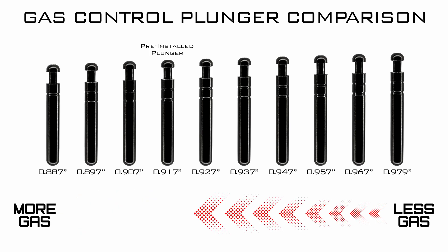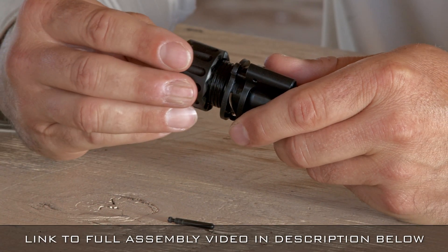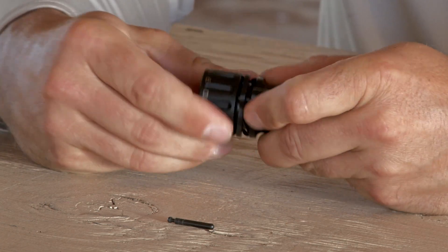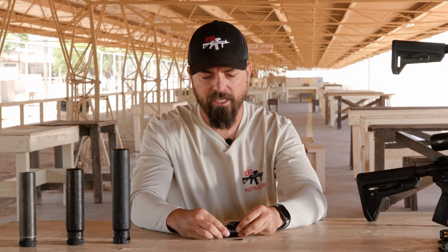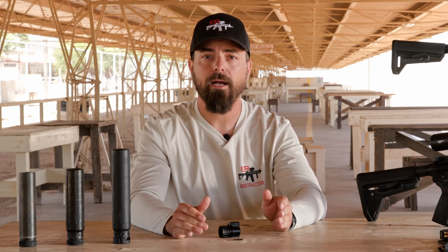The included plunger is designed to work with most weapon setups, but you'll need to try this on your own firearm. Each step in plunger size moves you two positions on the control knob. Once you have the correct one reinstalled, put the collar back on. As we tighten it back down, we'll hear the clicks and get to that stop point. Push the collar down and we're back into our settings 1 through 12 again. This is how we change out and find the correct plunger from the 10 options to make optimal accuracy and reliability out of your AR-15.